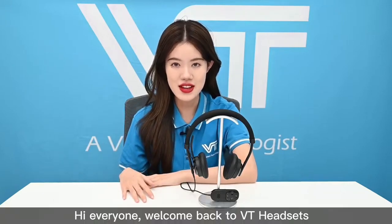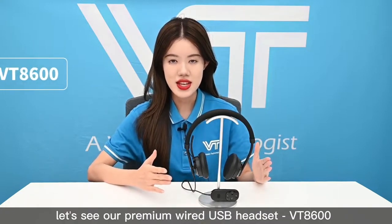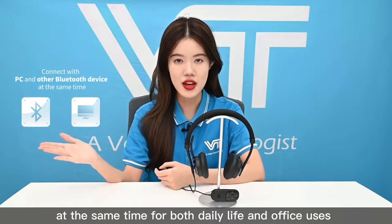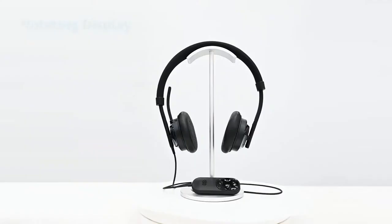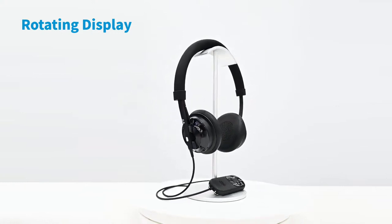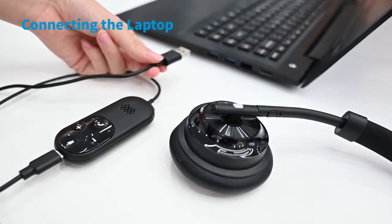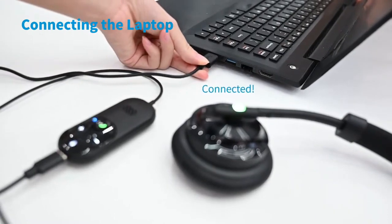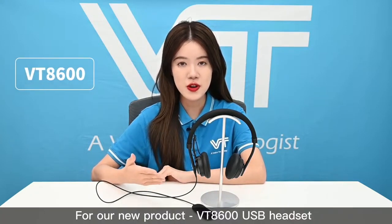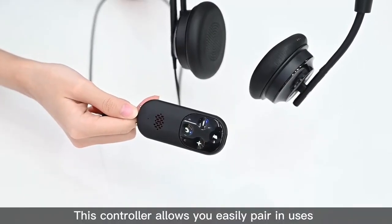Hi everyone, welcome back to VT Headset. In today's video, let's look at our premium VT8600 USB headset, which can connect with PC and other Bluetooth devices at the same time, for both daily and office use. A special feature of the VT8600 is its controller — this controller allows you to easily pair and use the headset.